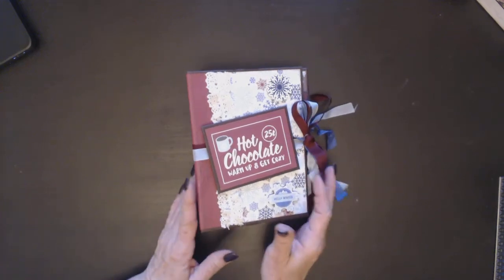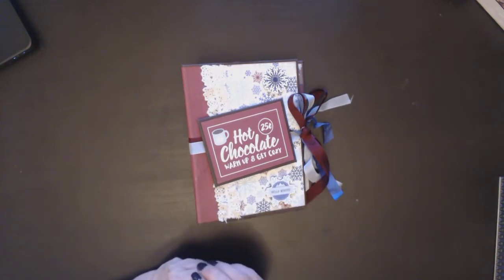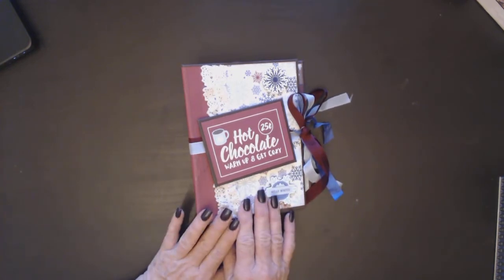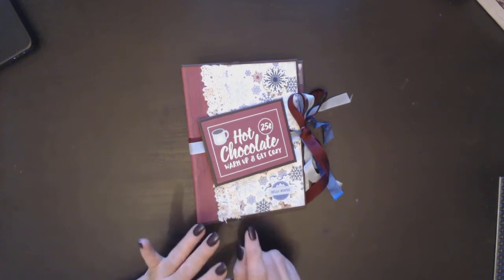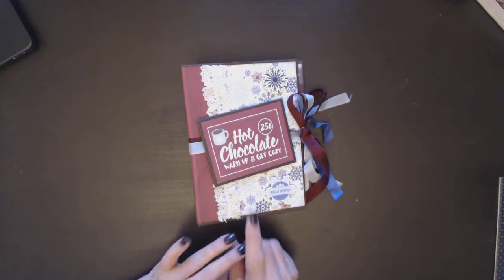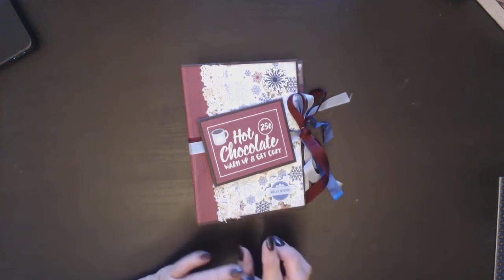Good morning, it's Jackie with Paper Moments. I wanted to share with you a little album that I created using the Echo Park My Favorite Winter collection. This album is exactly the same as my album that I did with the Bow Bunny Christmas Treasure collection.